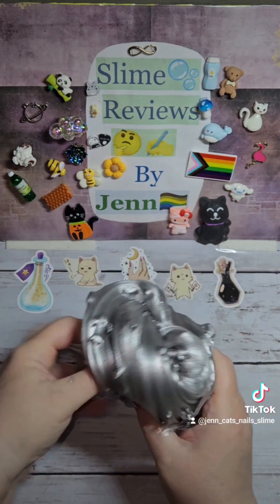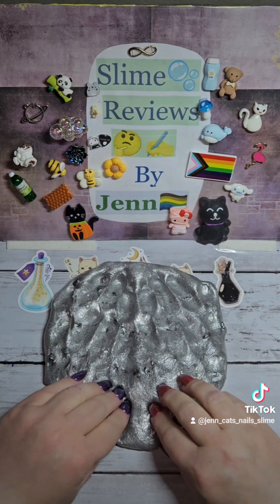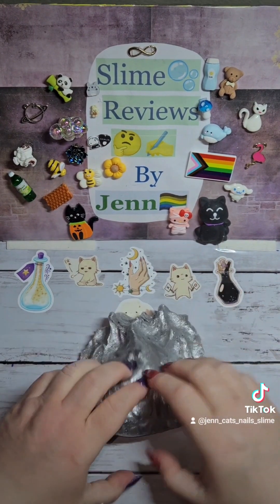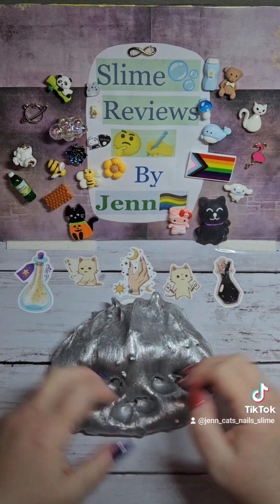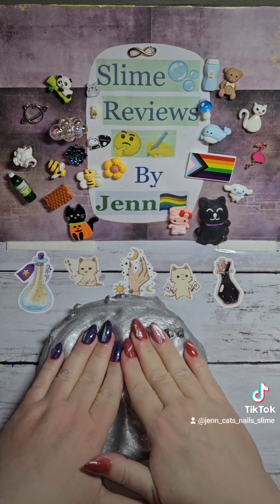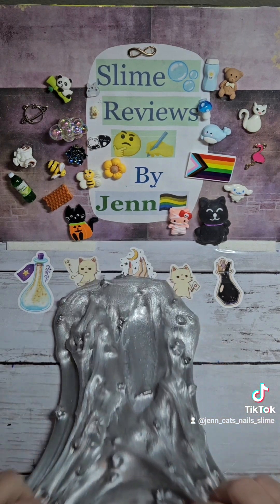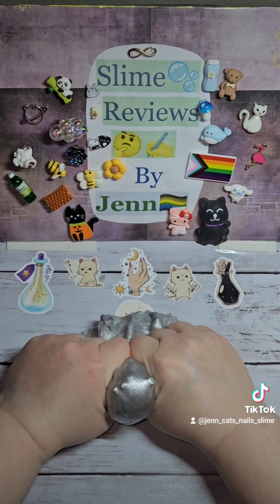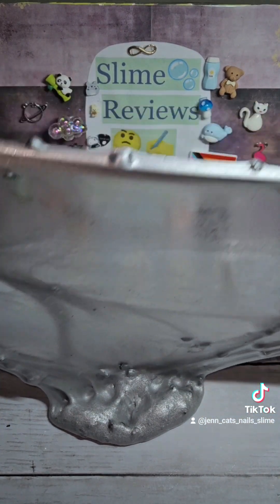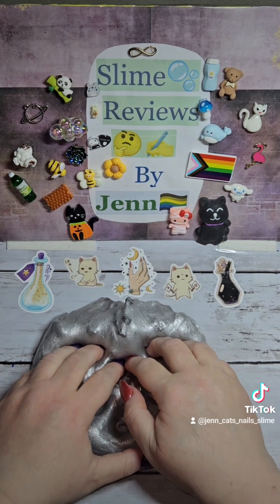There's nothing that I don't like about this. Apologies, my cats have decided to have their zoomies right now while I'm filming. I'm obsessed. This is definitely a 100 out of 100 slime. Fan-freaking-tastic. I'm just so incredibly impressed with this shop.